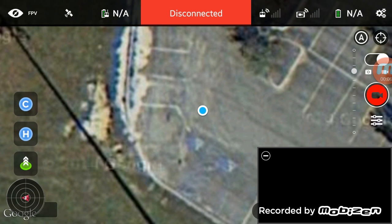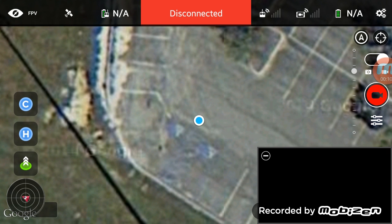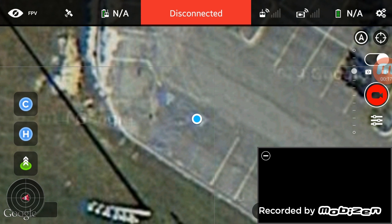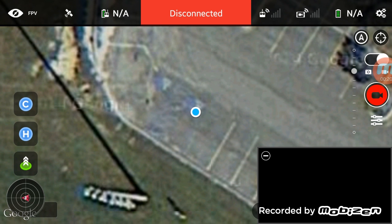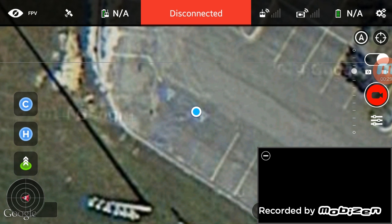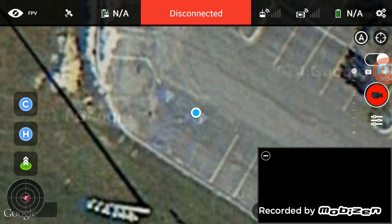Hey folks, Michael Kincaid here. Thanks for stopping by and checking out this video. Today we're gonna try out a new app called Litchi — L-I-T-C-H-I. I have no clue how to pronounce it, maybe it's Italian. Anyhow, it looks like it's a third-party app for Android. Not sure if it's available for iOS or the Apple system.